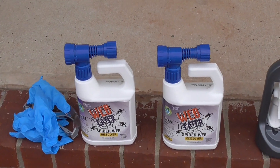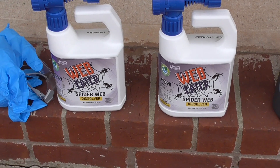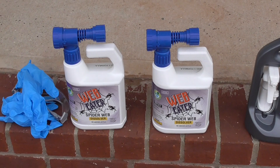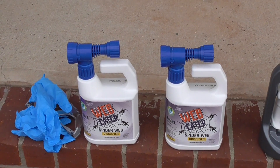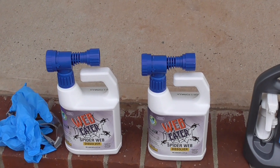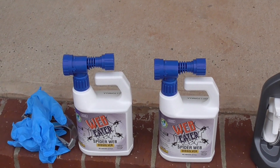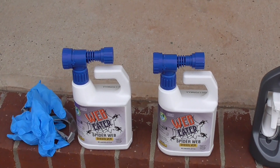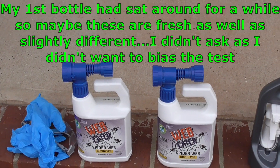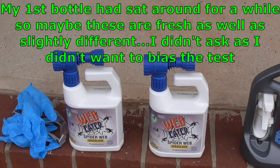So if you saw the video on the channel about this Web Eater stuff I did a few months ago here in Tennessee — it worked pretty good on the small spiders but didn't do so good on the big old tough Tennessee spiders. Well, the folks at Web Eater also saw the video and contacted me, wanting to know if I'd try again. They sent me a couple more bottles, and there's something different about the two bottles — they didn't really identify it because they didn't want to tell me.